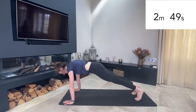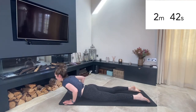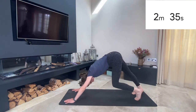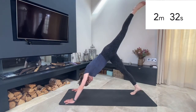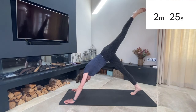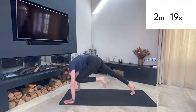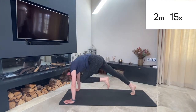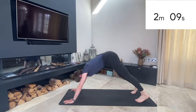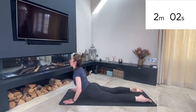Inhale to plank, exhale to lower, inhale and lift up with your chin and chest — heart goes forward. Exhale, back into downward facing dog. Paddle out those feet. Now do the same sequence on the other side: lift up with that left leg, keep your hips straight and square. Inhale, knee to nose, exhale back up. Inhale forward to plank, exhale back up. Last one, feet back to centre. Inhale to plank, exhale, lower down, inhale and press up.